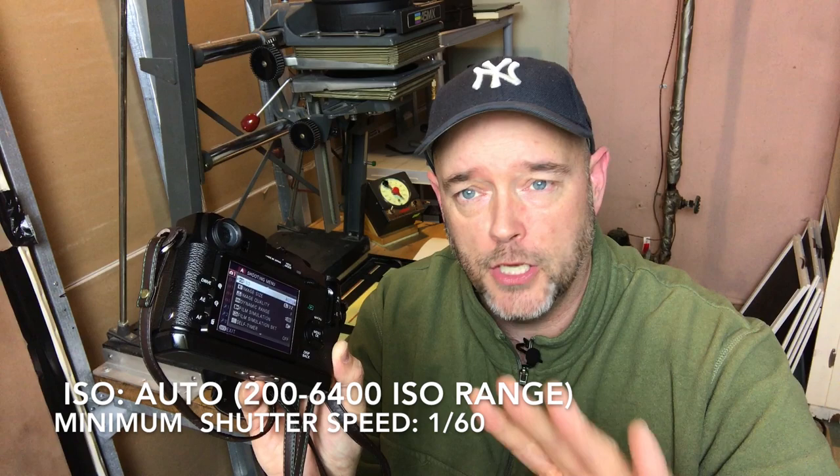On the X-Pro1, you're going to want to hit the menu button, which is right in the middle of the little directional pad on the back. That opens up screen number one, and the first thing we're going to look at is the ISO. I set mine to auto 95% of the time — maybe 99% of the time. There's a sub-menu where I set the range between 200 and 6400 with a 1/160th of a second minimum shutter speed.